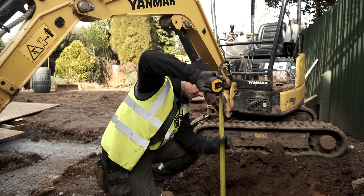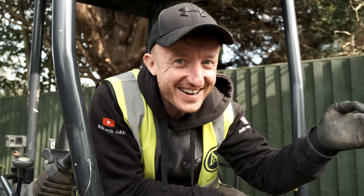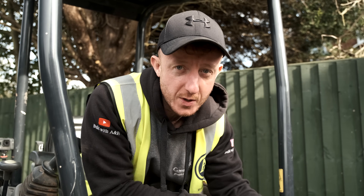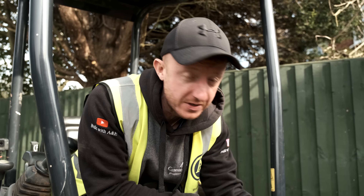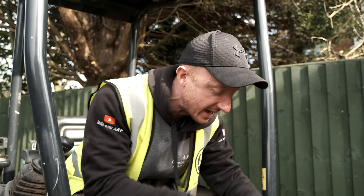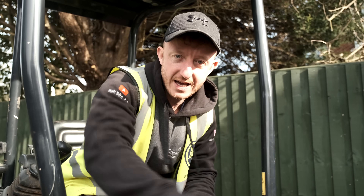I've done all I can now with the digger — I've got to the depth I can reach, and now it's Joe's time to shine. He's going to be in there just to basically scrape the bottom. We're down to the blue lias clay where we need to be, so the building inspector is well happy with that. We're just going to scrape this out now, get it nice and flat, square all the edges, and then I'm going to pull this footing along here back into the house.